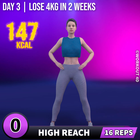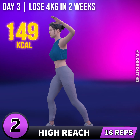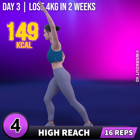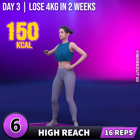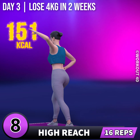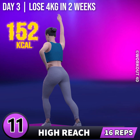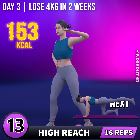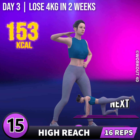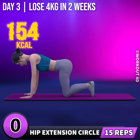Get ready for our next exercise. In 3, 2, 1, go! 1, 2, 3, 4, 5, 6, 7, 8, 9, 10, 11, 12, 13, 14, 15, 16, 19, 20, 21, 22, 23, 24, 26, 27, 28, 29, 30. Next exercise is hip extension circle.